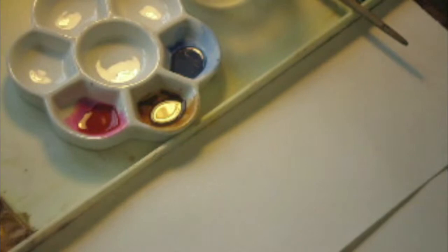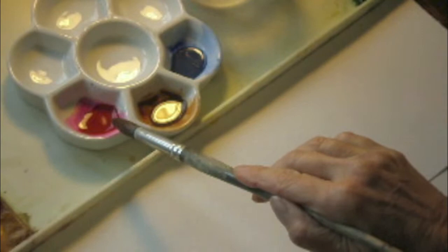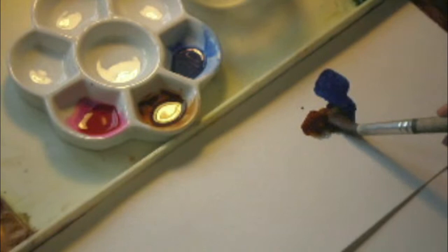In preparation for mixing black, you can see here that I have mixed up three colors. I have an alizarin crimson, a burnt umber, and a French ultramarine. I'm going to mix these together. You can see the tone of the blue here of the French ultramarine with the burnt umber, and in mixing that I have a green black.